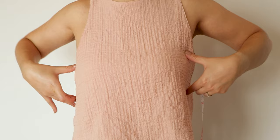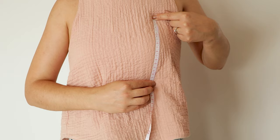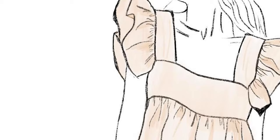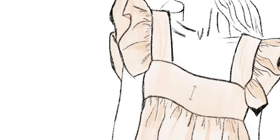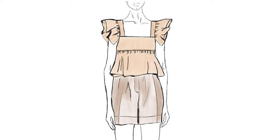Now let's measure the height of your bust to define the band part of this top. Place one end of the measuring tape at the top where you want your top to begin, bring the tape straight down to the center of your bust, make a straight line and measure just under your breast. For the height I have 15 centimeters, and we need to add only 2 centimeters for the seam allowance.